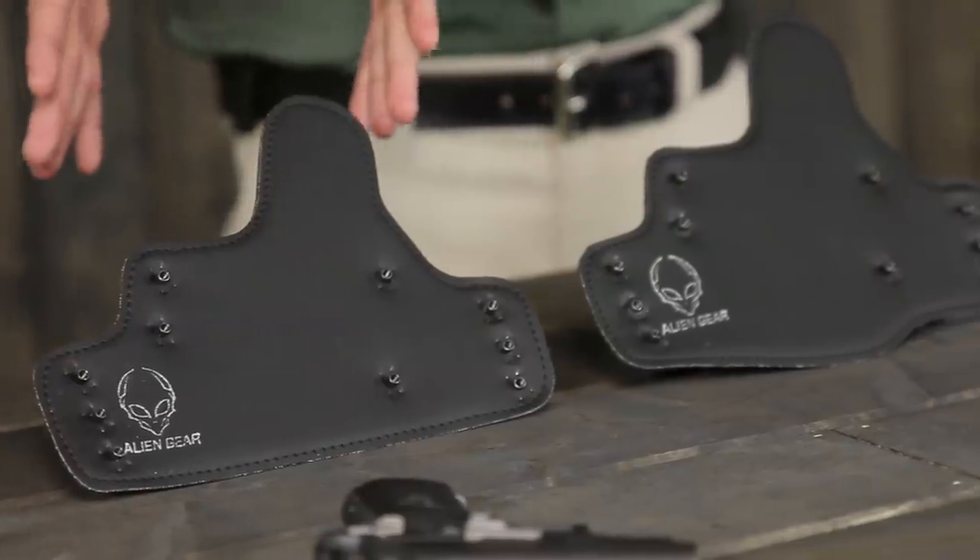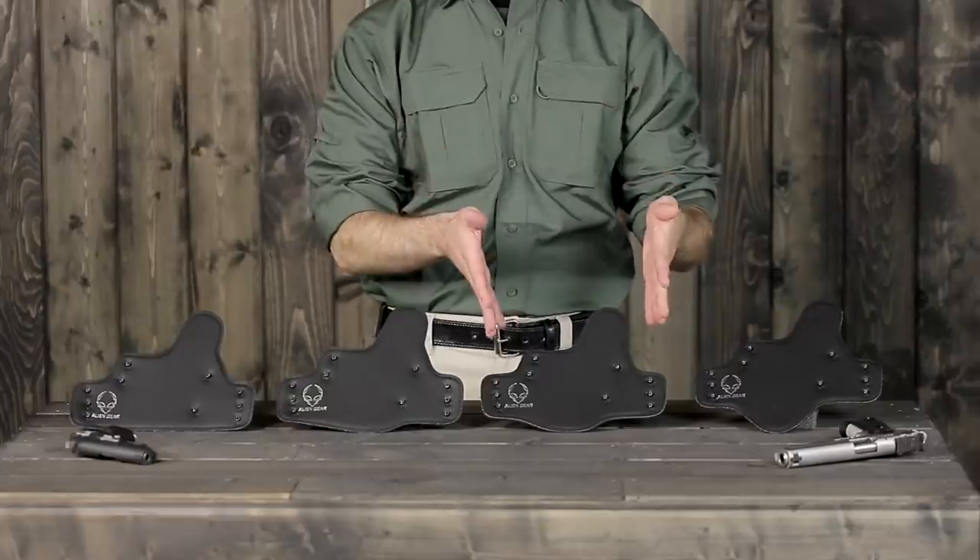The Cloak Tuck 2.0 comes in four sizes: micro, subcompact, compact, and full size. The size of the holster you will receive will depend on the size of your gun.